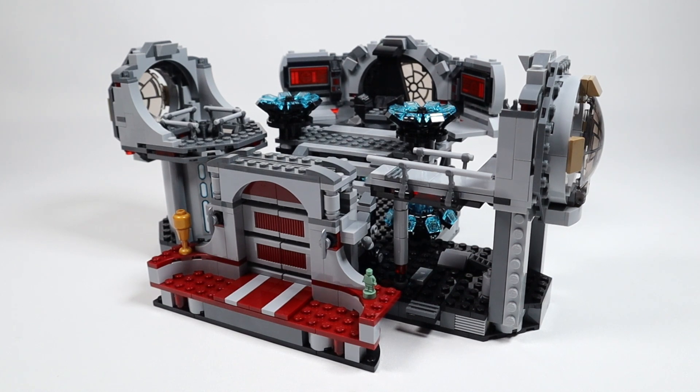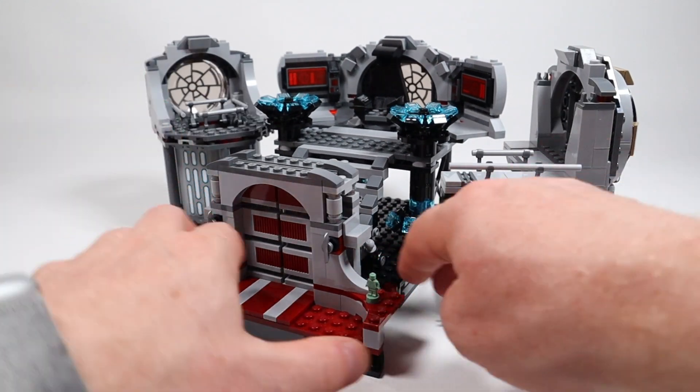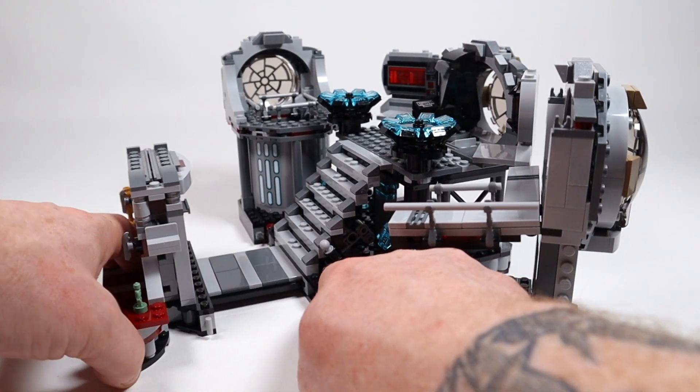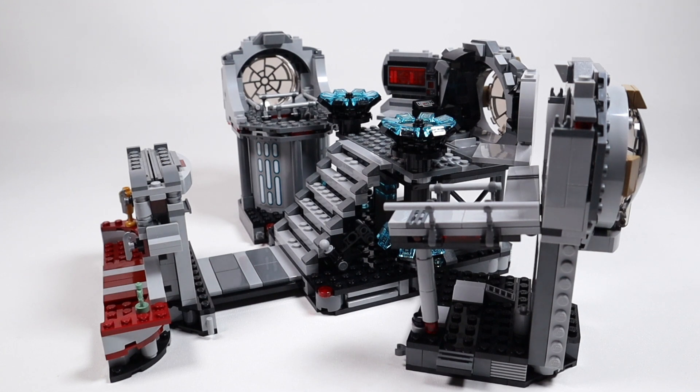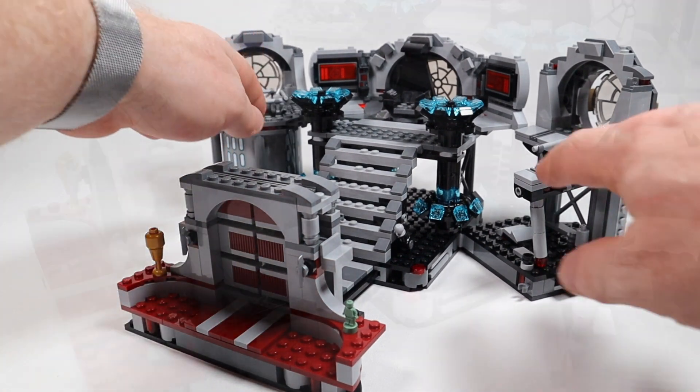Before we go further, the set can be closed up into a much more compact form — the sides close in and clip to the front section, which retracts. To open it, you pull each side out and then slide the walkway forward for the entrance, making it a much bigger set again.